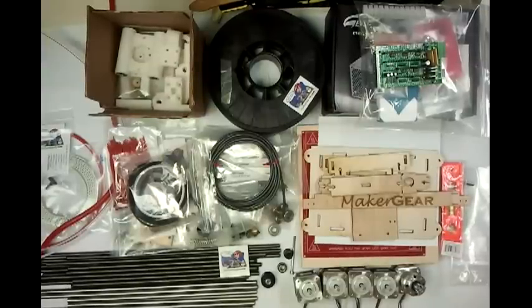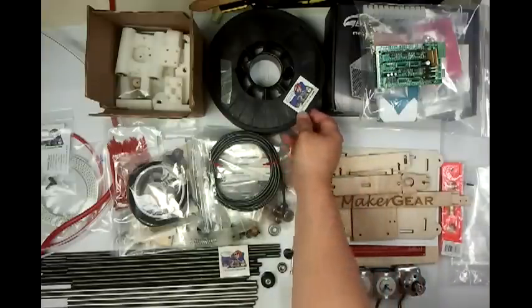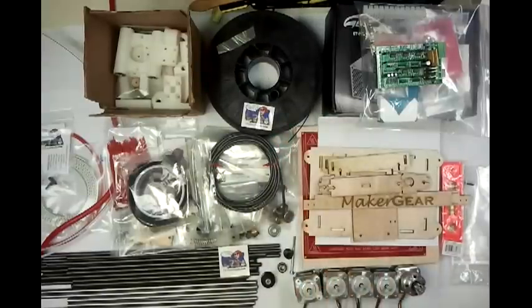Hey guys, it's Neil here again at FabLocker Hackerspace doing another tutorial for RepRap. This one's going to be on the Maker Gear Kit for the Prusa Mendel. If you follow my videos, you know I've already done a tutorial on the standard Prusa Mendel.